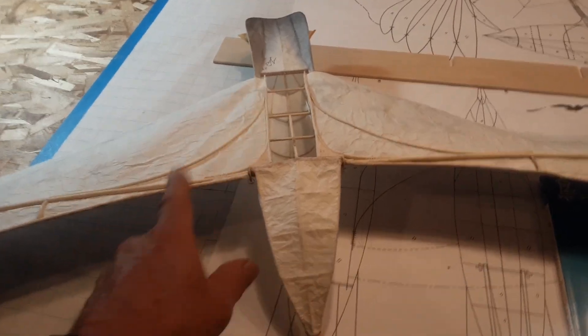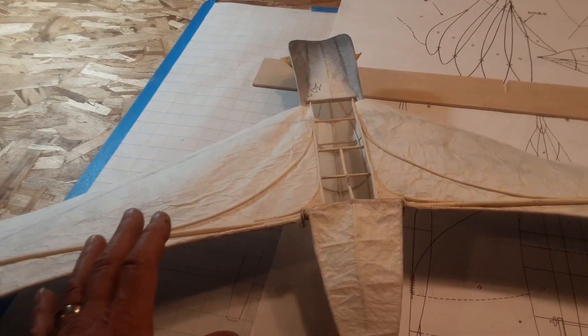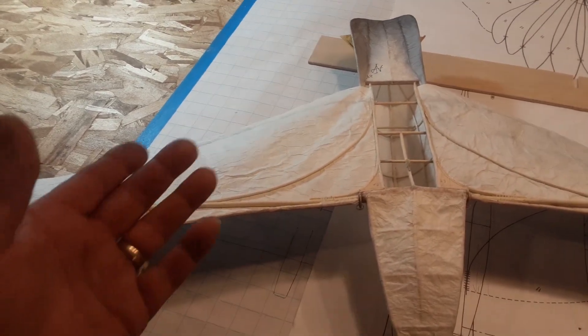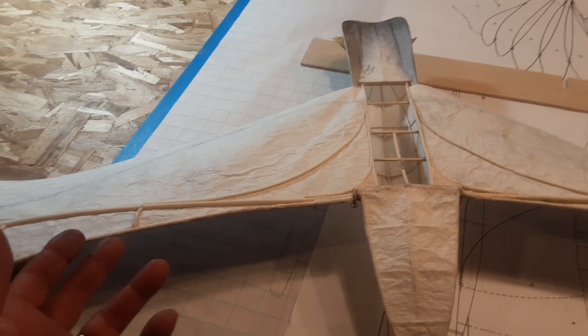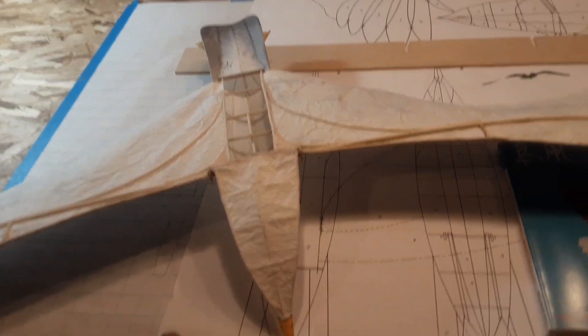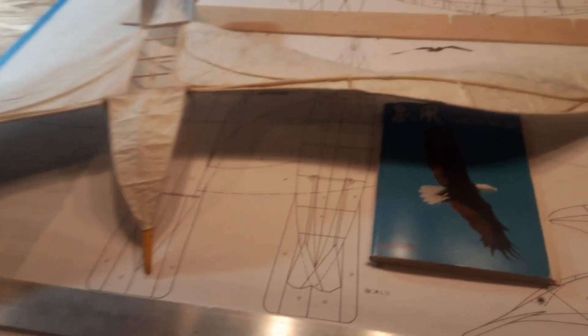The weather's pretty nasty outside. Do not get this paper wet — I did a couple of experiments when I was playing with it initially, and if you get it wet it just disintegrates. So if you're going to make one of these, do not fly it in the rain. Clear day, no clouds, no water.